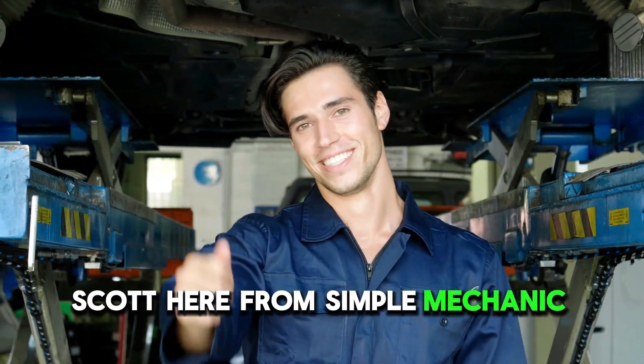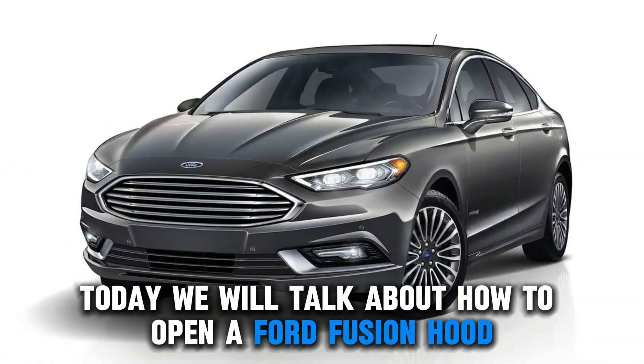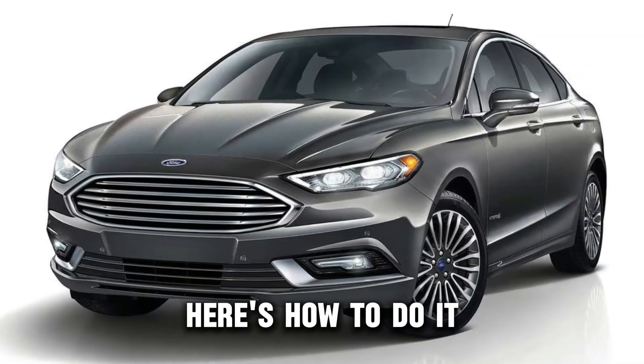Hey everyone, Scott here from Simple Mechanic Advice. Today we will talk about how to open a Ford Fusion hood. Here is how to do it.